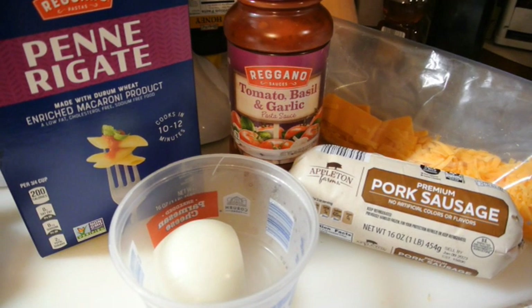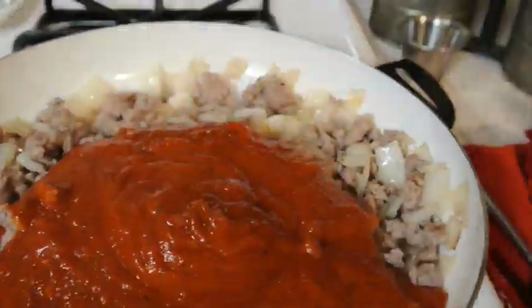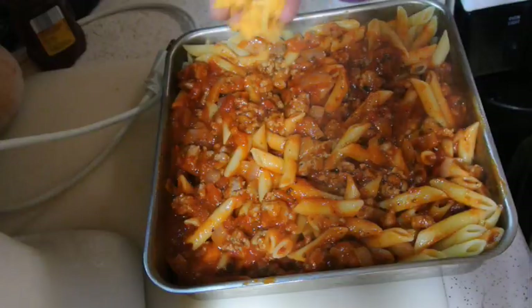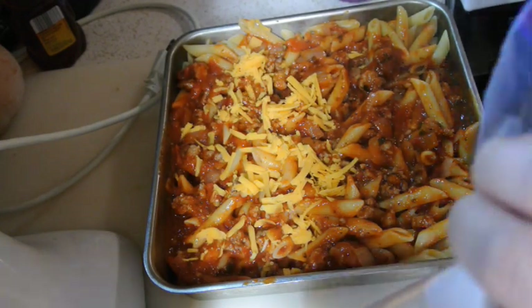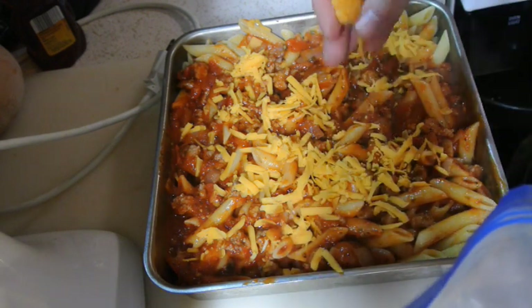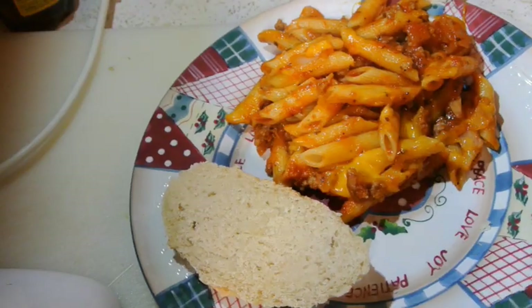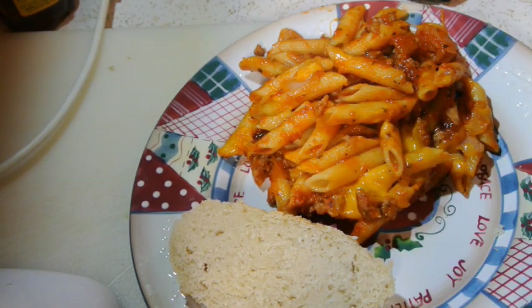Tonight we're going to do a pasta bake. It's going to be super simple — into the oven at 350°F for probably 15 minutes. Here is our dinner for tonight: pasta bake with a slice of our homemade bread.